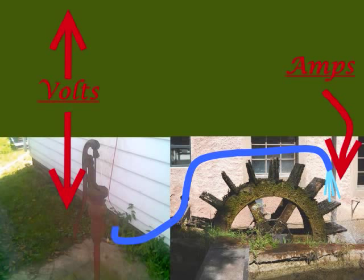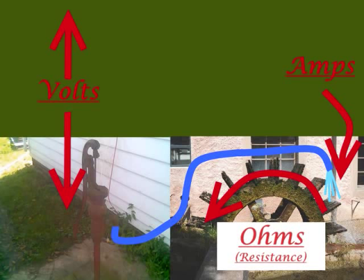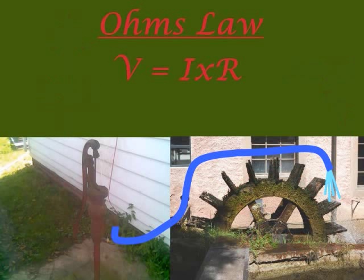Let's say the water wheel itself is pushing back on us and making it harder to push that handle up and down — in electrical terms, that's called ohms. These three things — volts, ohms, and amps — have a mathematical relationship. If you know two of them, you can find out the other by using something called Ohm's Law. I means amps and R means resistance or ohms. You can change this around in different configurations to find out any of the three that you might need.